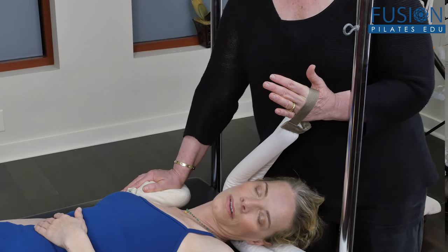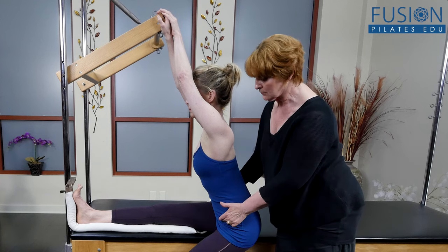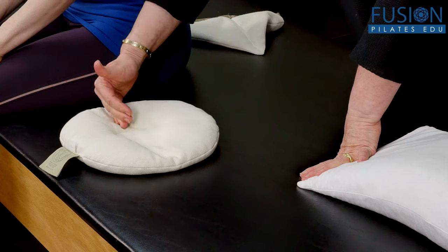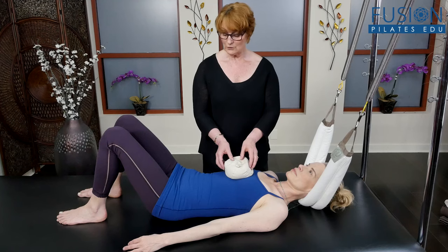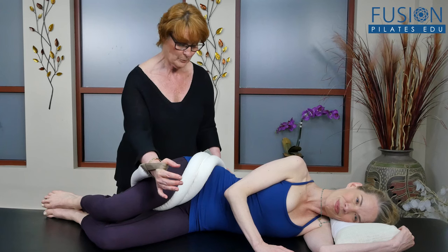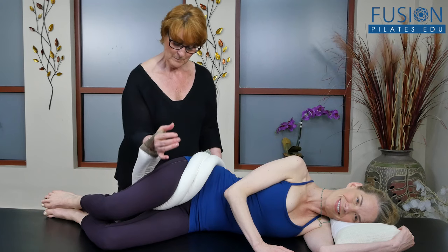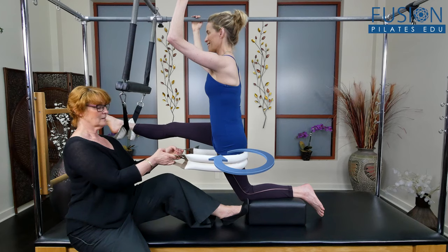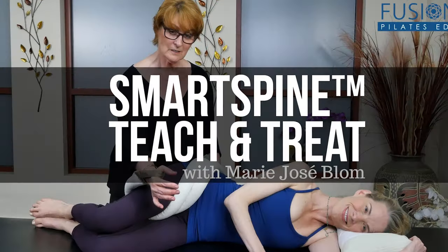The material can be used in the order presented for maximum effect, or any protocol can be used by itself based on your client's particular needs. This work bridges the gap between manual therapy, fascial work, and movement education, and Marie-Josée shares her vast and detailed knowledge of the cutting-edge research in the field of fascia. We hope you enjoy this workshop and never stop learning.